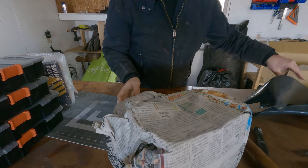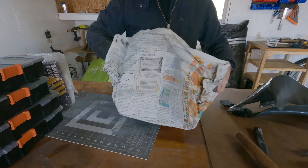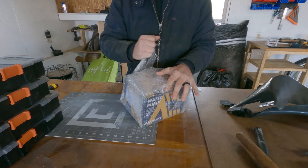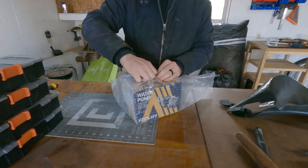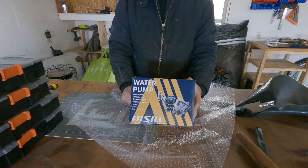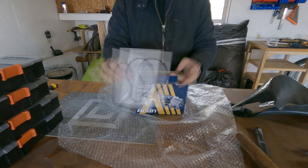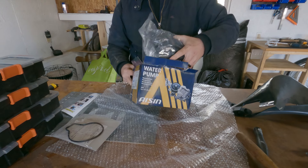Check it out. I always find this stuff to be pretty interesting. I don't know why — it always makes me happy. It's a pump — well, it pumps water. Gasket. Hey, this one even has instructions with it. Cool. And this.